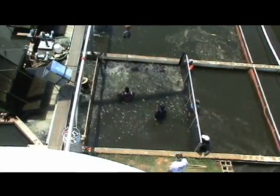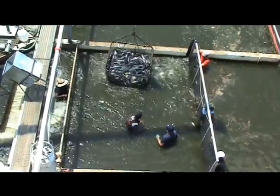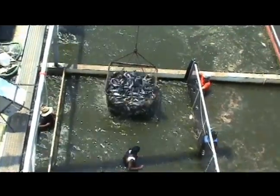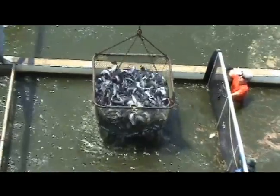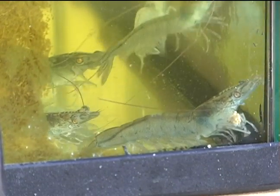An important part of any aquaculture production system is the harvest of the animals. Traditional harvesting practices often involve draining or seining of production ponds. Shrimp farmers often drain the production ponds and catch the shrimp in nets, mesh bags, or baskets as they flow out with the draining water.